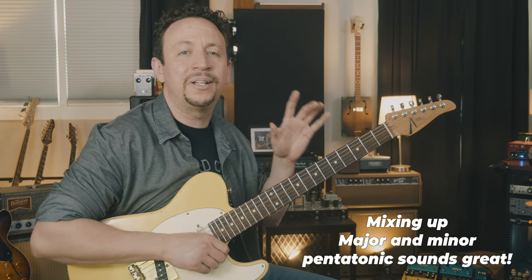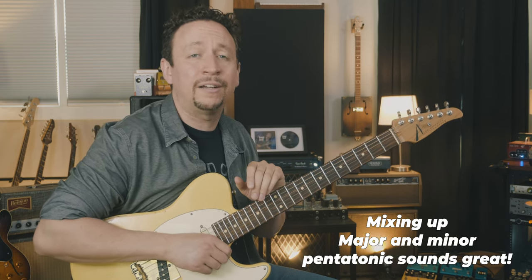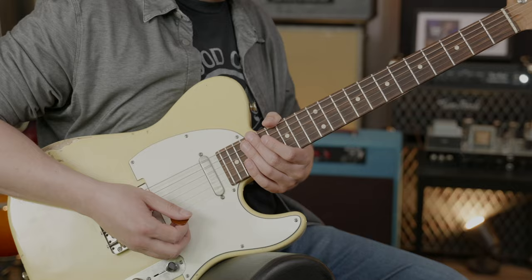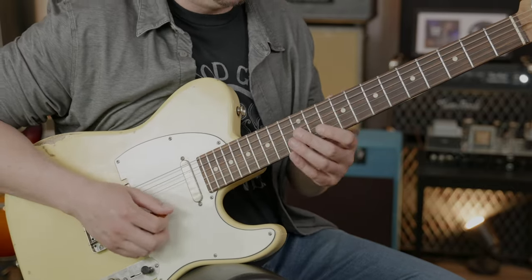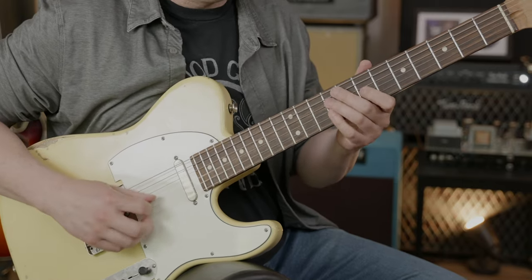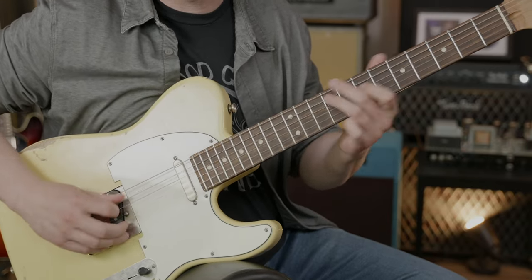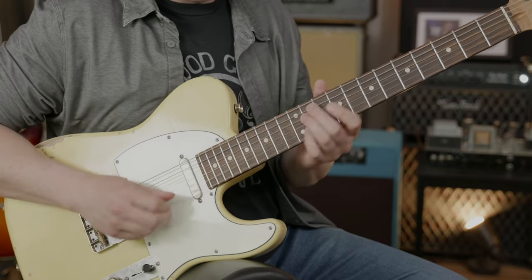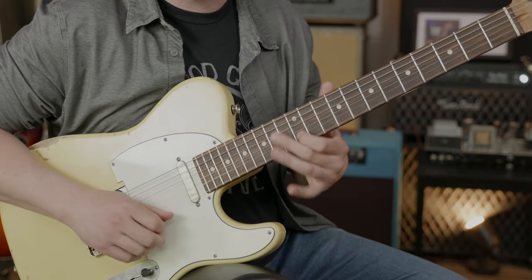It's absolutely awesome, but as I said it sounds very bluesy. You might want to blend the two together — play a little bit of major pentatonic, then play a little bit of minor pentatonic. It kind of ends up sounding like a call and response with yourself: major... minor... major... minor.